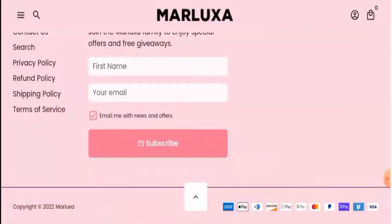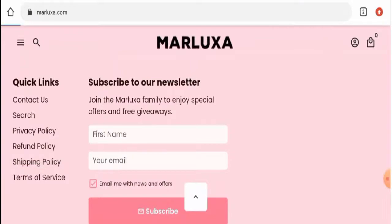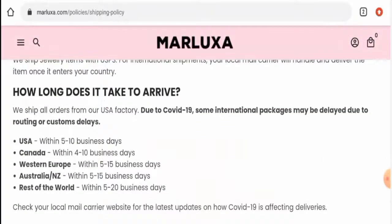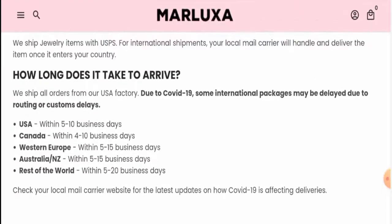There are many payment options available: PayPal, Apple Pay, Amex, Google Pay, Shop Pay, Visa, Mastercard, and many more. Next, we'll check their shipping timing. Going to their shipping policy page and scrolling down, they have given their delivery timing for different countries. In the USA, products arrive within 5 to 10 business days. In Canada, it takes 4 to 10 business days. In Western Europe, 5 to 15 business days. In Australia and New Zealand, 5 to 15 business days. And in the rest of the world, within 5 to 20 business days.